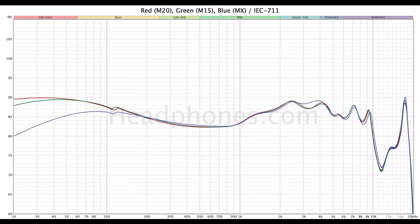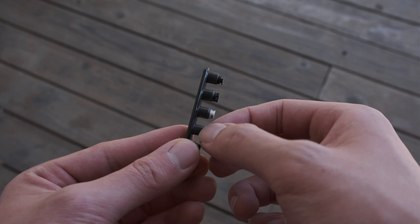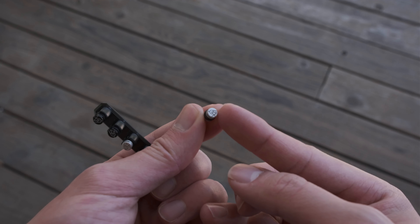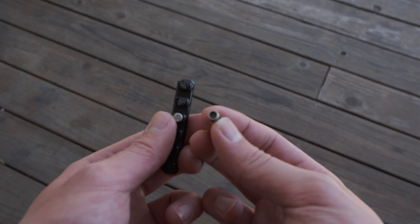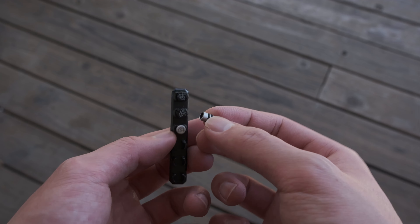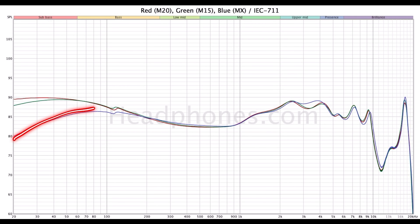Let's do some sound analysis. What you're looking at here is a frequency response graph of the U18S with the various Apex modules. These are essentially swappable modules with some pretty cool properties. Functionally, they slowly release air pressure to prevent listening fatigue, and they also control the amount of isolation you're getting. The other benefit is that they inherently affect the bass frequencies, giving you some flexibility with the tuning. So you have your MX module, your M15 module, and your M20 module respectively.